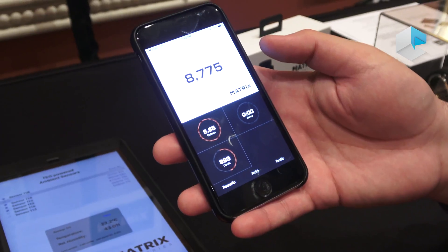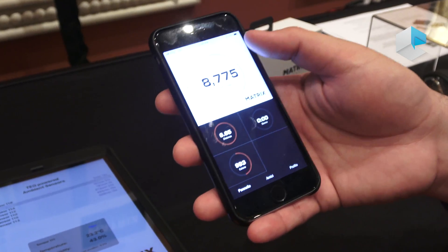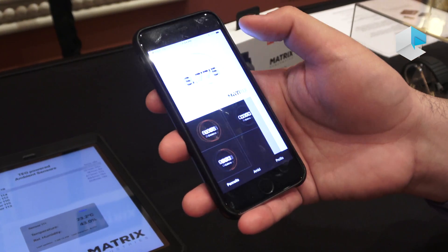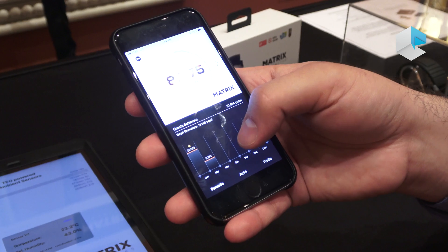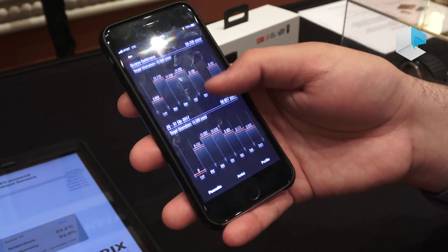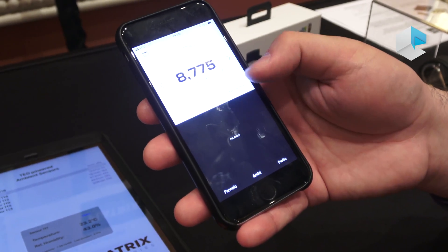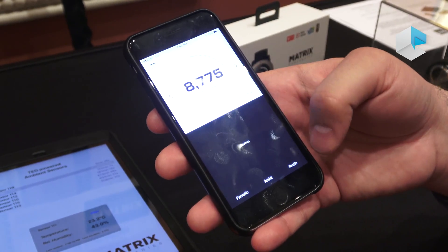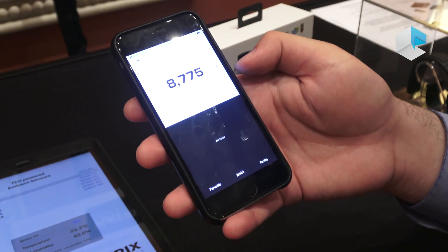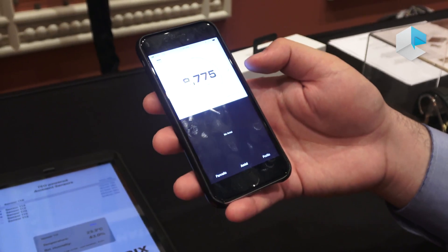This is our app. Right now it's showing the Italian language, but it can tell you how many steps you've taken, your distance, your calories burned, your sleep quality. If I click here, it'll show you the steps you've taken over the past several weeks. You can compete with your friends. It's got your typical activity tracking smartwatch app features available on both iOS and Android.